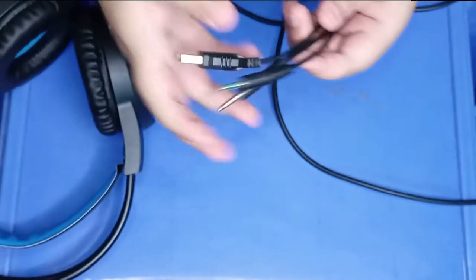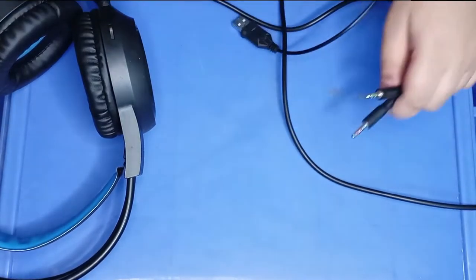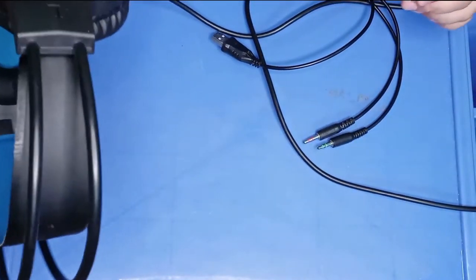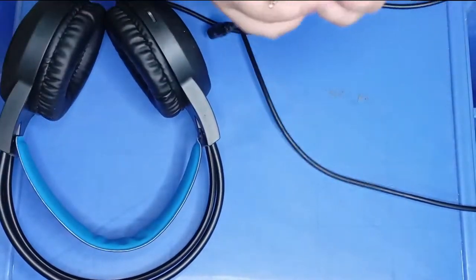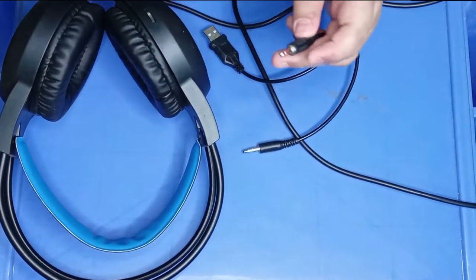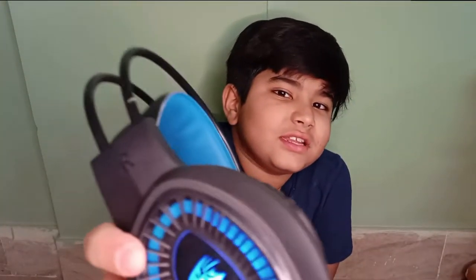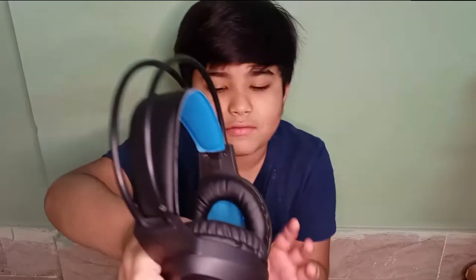It is very good for PC. If you want to use it on mobile, I will show you the quality and the light. I will show you how to record your sound. You can see the light and you will hear the sound.